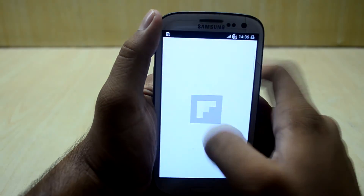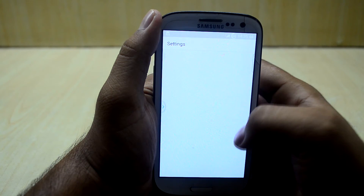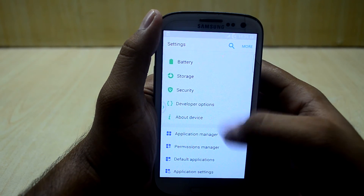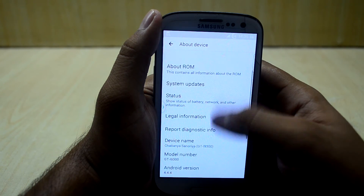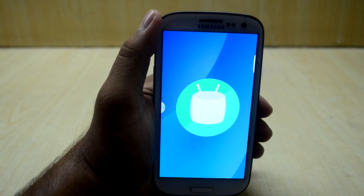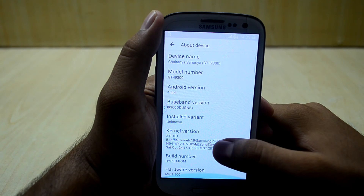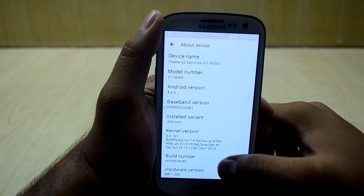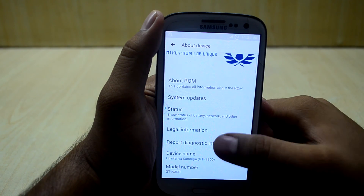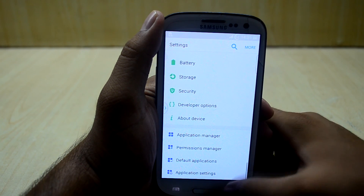This is HyperROM version 7. First of all, let's get into the settings. As you can see, the ROM has changed quite a bit. Let's get into About Device — the Android version is still 4.4.4 but it shows the Marshmallow Easter egg. The build number is a long number, and the ROM version is 7.0. Thanks for watching, guys!